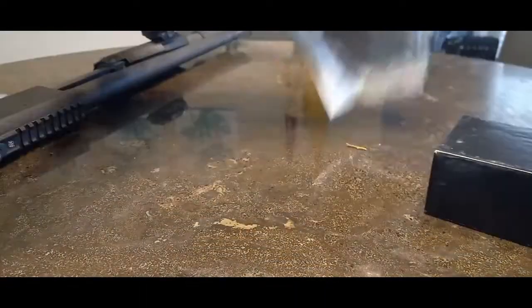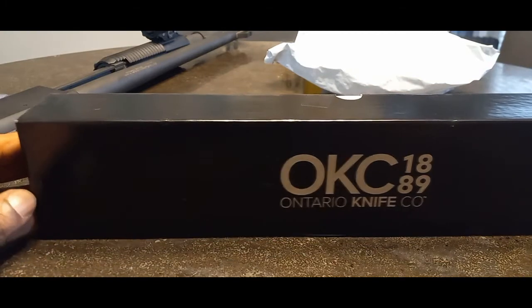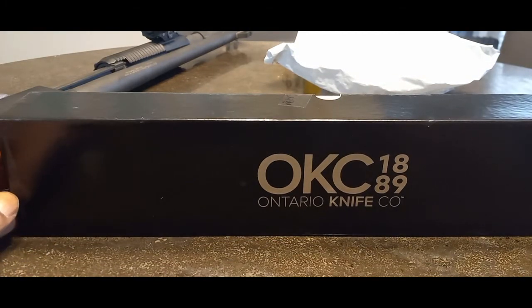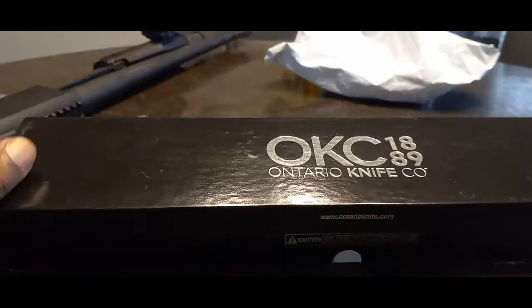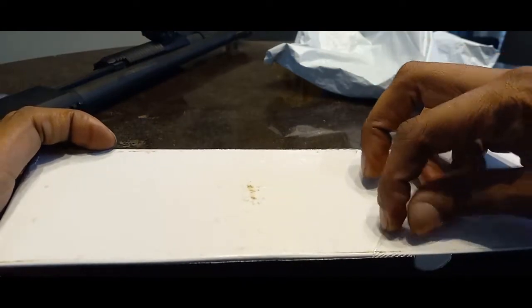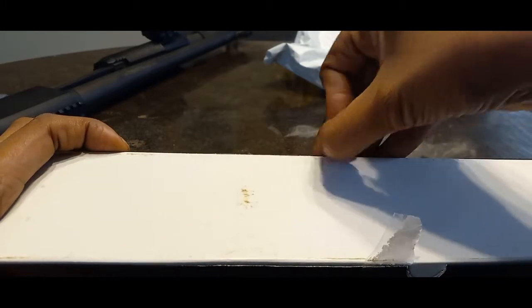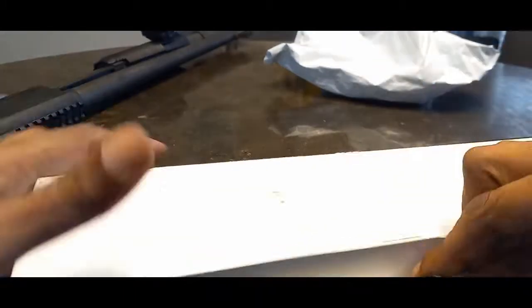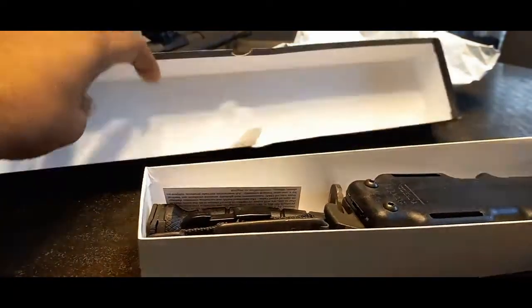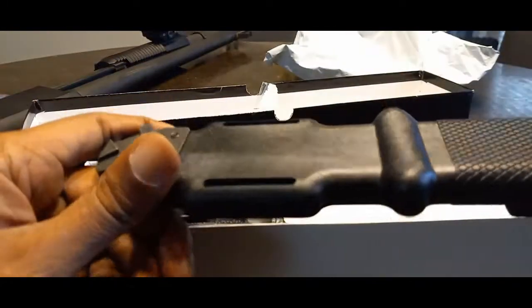Well, well, well — look at that. OKC 1889, Ontario Knife Company. So let's go ahead and open it up and see what's inside. A little plastic right here — check this out. There we go, did it without a box cutter. All right, box is open.